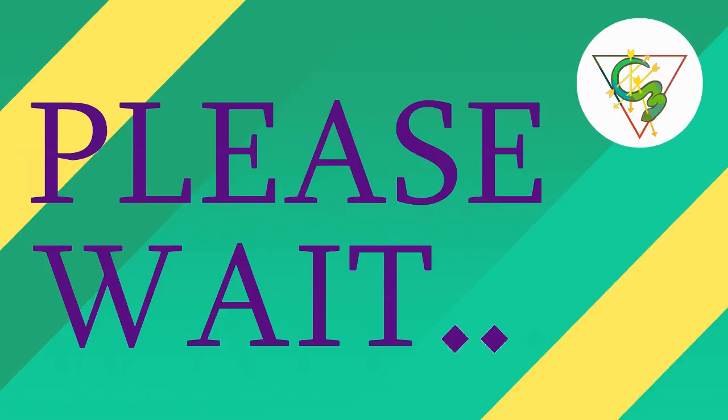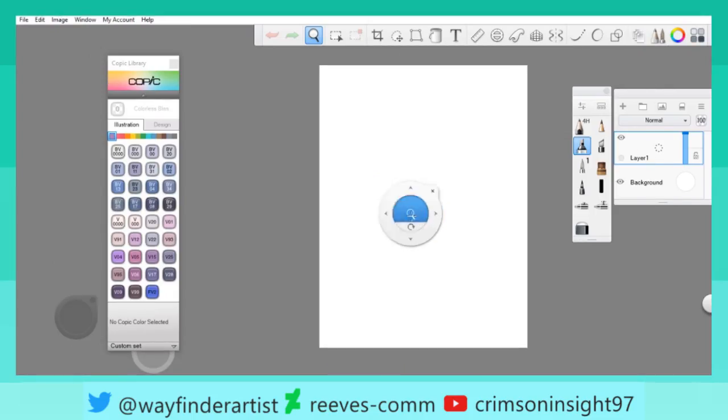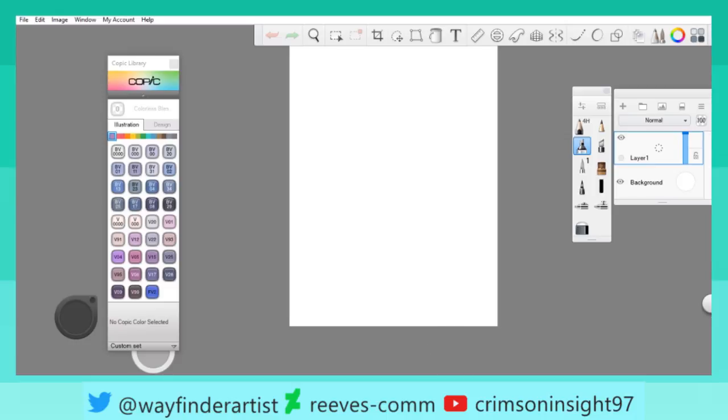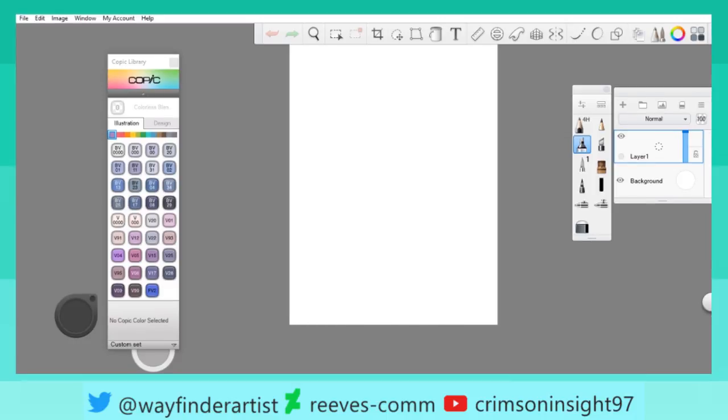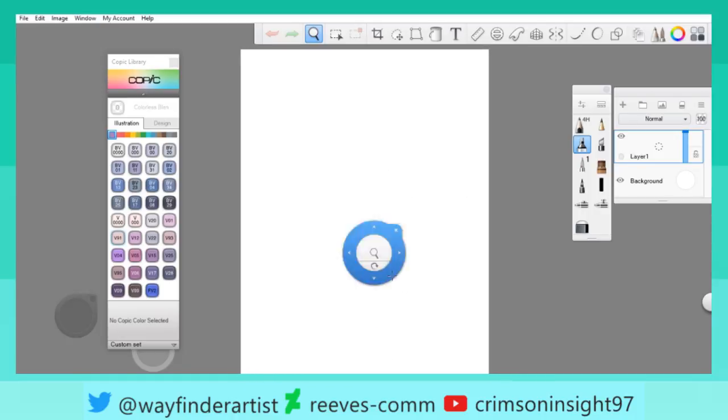Hello, welcome to the stream. Let's get going. Sorry about that — I forgot to mute my stream view, so I was actually hearing myself, which felt terrible.